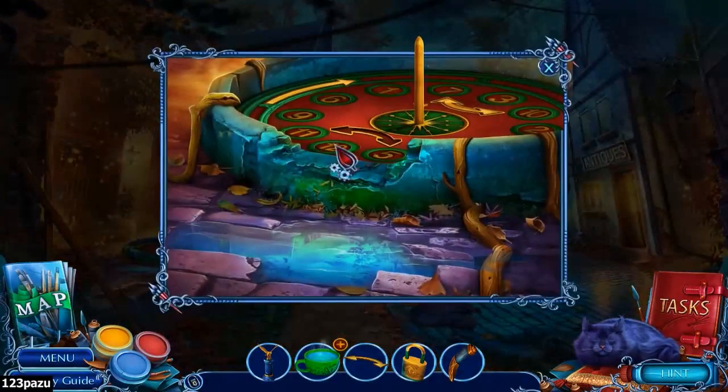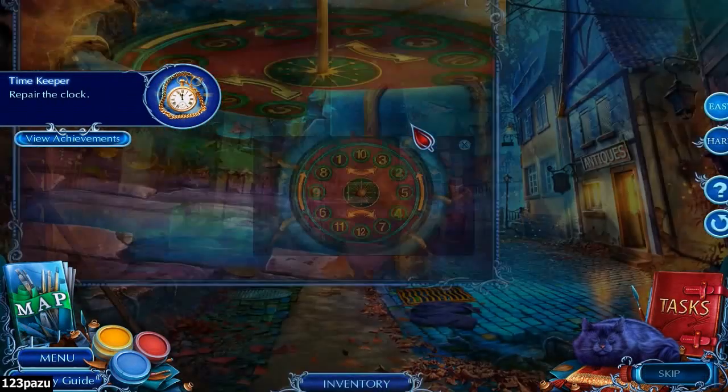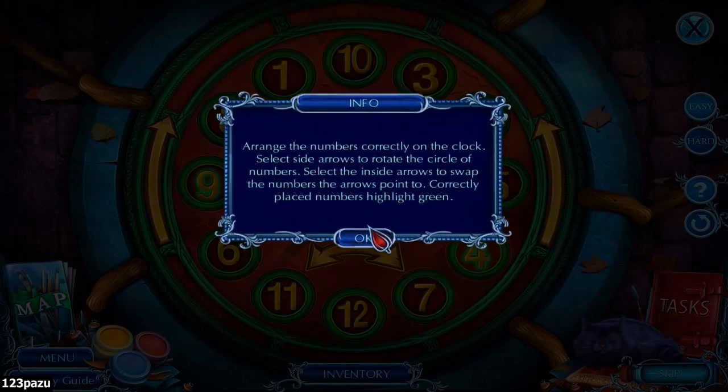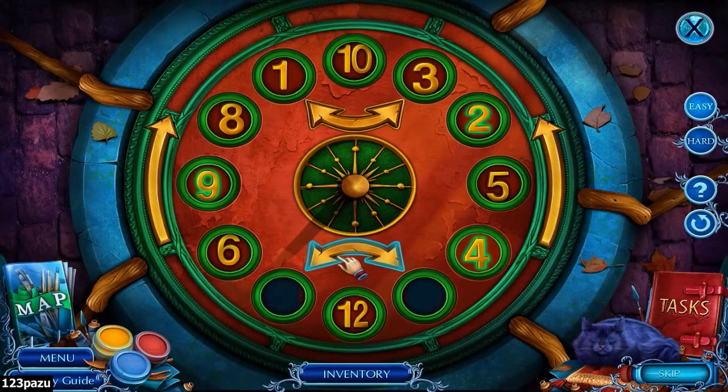Welcome back everybody - the missing arrow, looks like we are going to play a puzzle now. Arrange the numbers correctly on the clock and select the side arrows to rotate the circle of numbers. Select the inside arrows to swap the numbers the arrows point to. Correctly placed numbers highlight green. So this one rotates the whole dial, and swapping the numbers in between the arrow points - there are two sets of those.